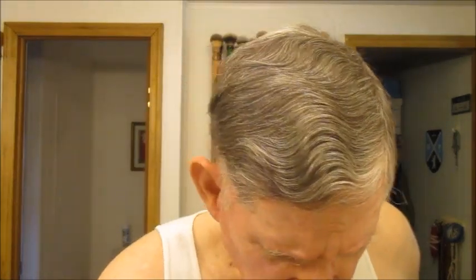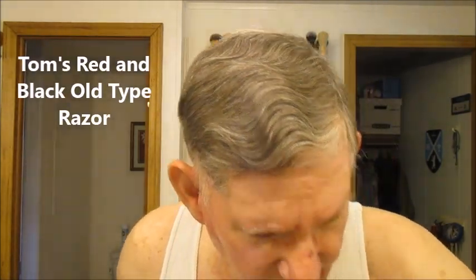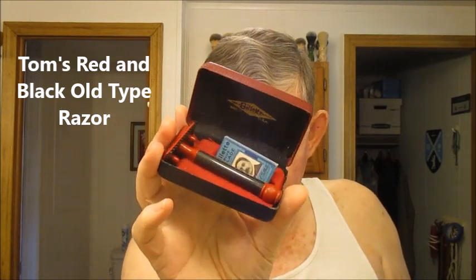Next week, we're going to be doing shaves with what Fuzzy likes to call 'unmentionables,' but that's okay — I'll mention it. Next week I'm going to be using my red and black set. It was made by Tom White — the handle is carbon fiber, and the red and black is a gun coat. We're going to be using that next week, along with a brush that he made. This is a silver-tipped badger — it's pretty heavy, probably brass, with gun coat again. Red and black.